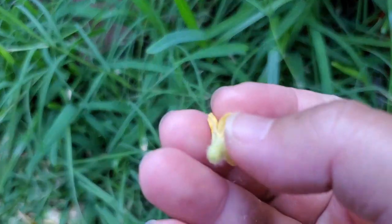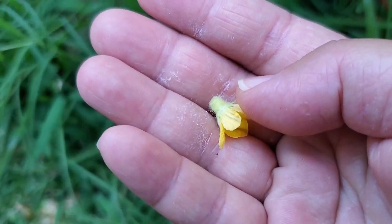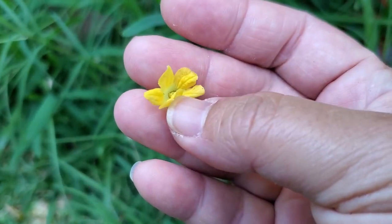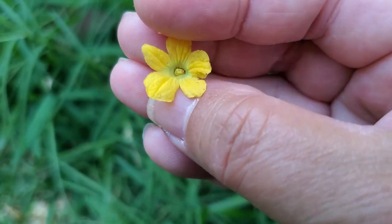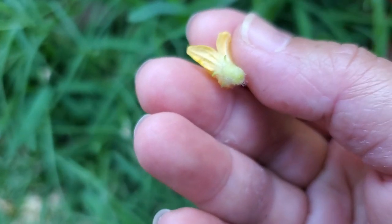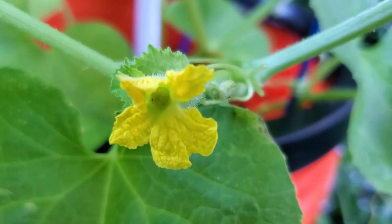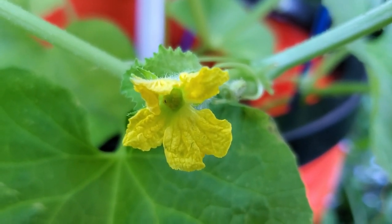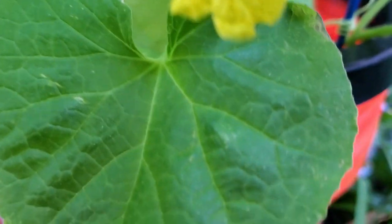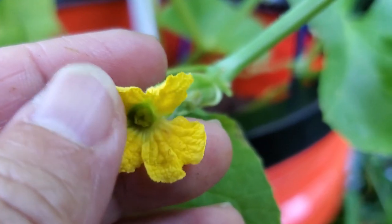For melons or cucumbers — this one's a Korean melon, the yellow melons that are sweet that you can find at an Asian grocery store or Paloma supermarket. This is what a male flower looks like. If you look inside, it has a tip full of yellow pollen, and the outside doesn't have any fruit at the end — it's just like a regular flower. This is a female: you can see it doesn't have any yellow tip on the inside.